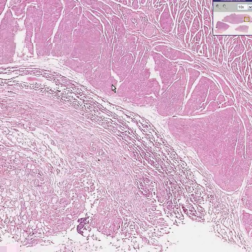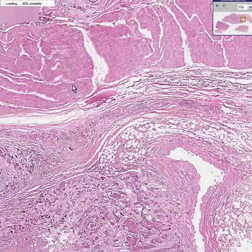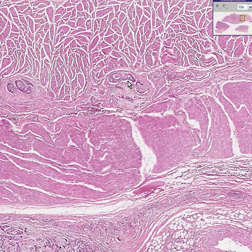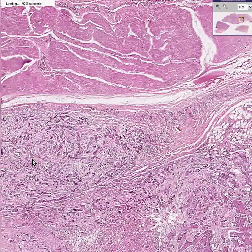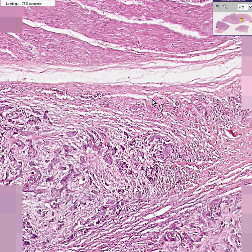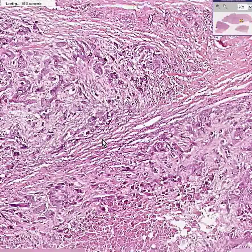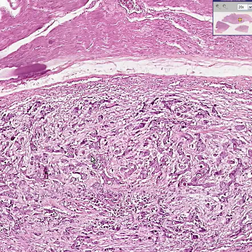You can see a lot of inflammation, but what you could mostly see in this case is that all throughout the submucosa — a nest here, a nest here, here, here, here — and even beyond the muscular layer, you can see these irregular nests of cells which have all the features of infiltrating squamous cell carcinoma.